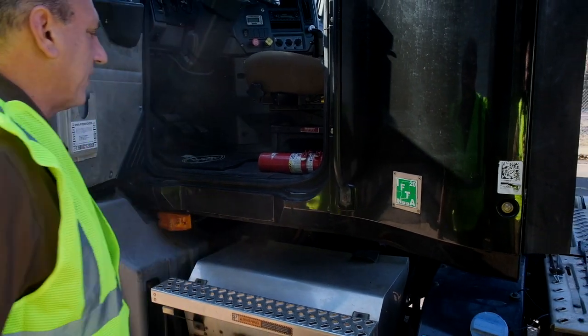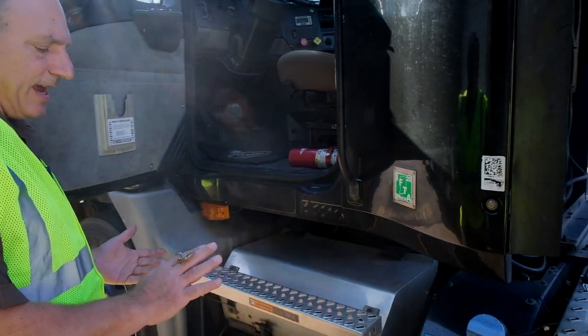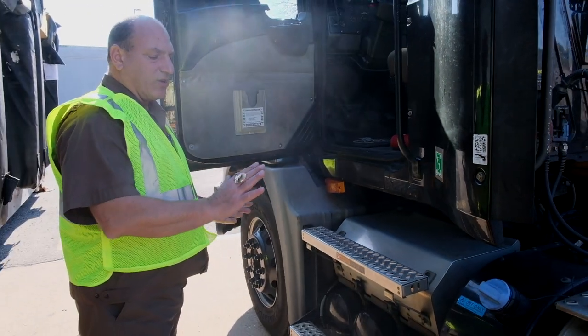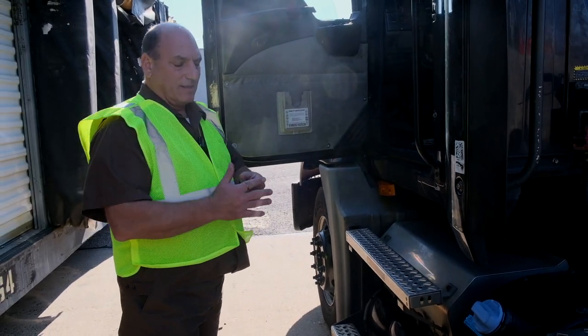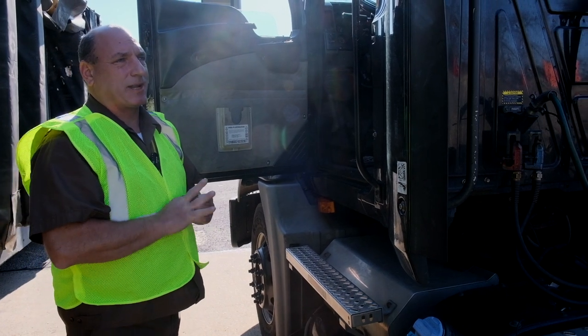Now I want to enter my tractor. Whenever you're interested in entering the tractor, always face the tractor with your hands free of objects. It's okay to enter with the keys in your hand as long as the keys are on the back of the palm — having them on the inside of your palm is a problem that interferes with your three-point contact.